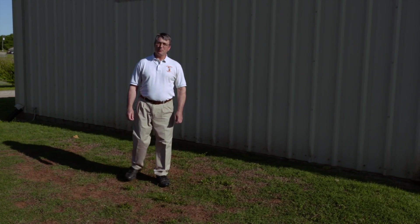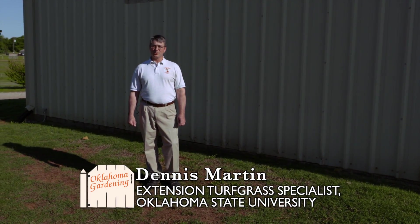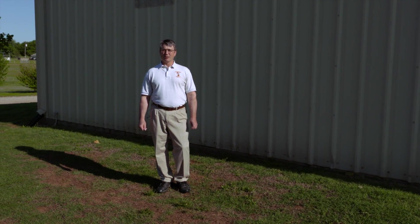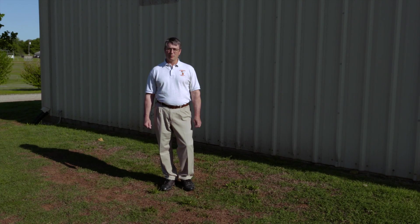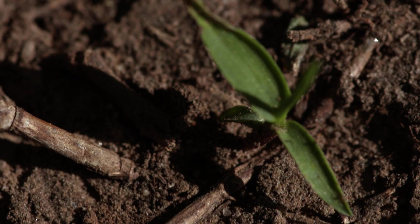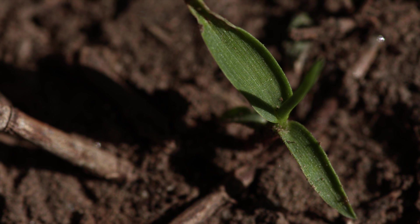It's early May in Oklahoma and many people's thoughts turn to caring for their lawn. Whether you've got a cool season grass like tall fescue or a warm season grass like Bermuda grass, crabgrass can be a frequent problem in both of these types of lawns. Here we'd like to show you some crabgrass that's germinated and will soon become a problem for us.